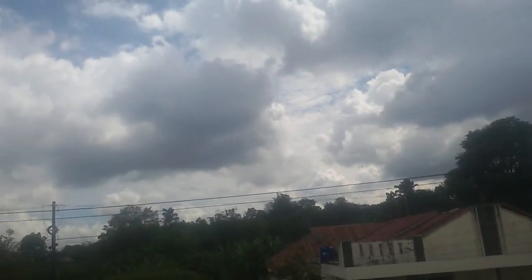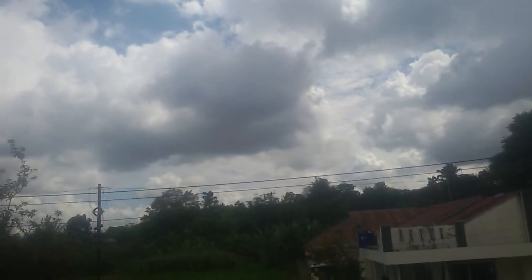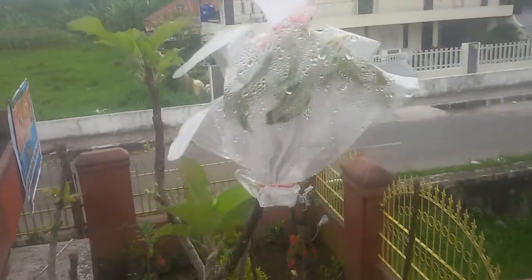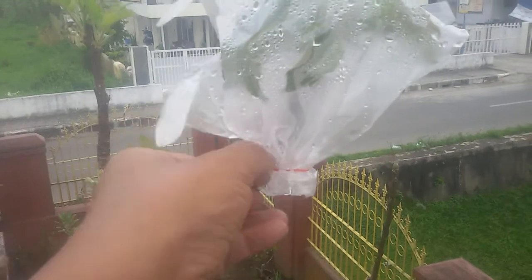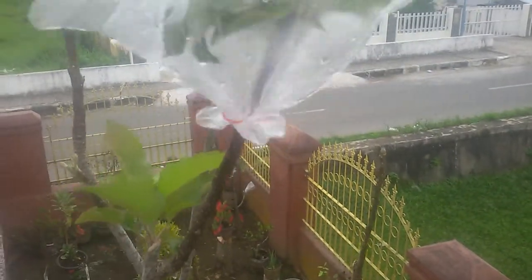The weather has not been friendly for the pollination process — you can see the black clouds out there. So I have to cover it up with this plastic to protect it. Let me show you this flower.